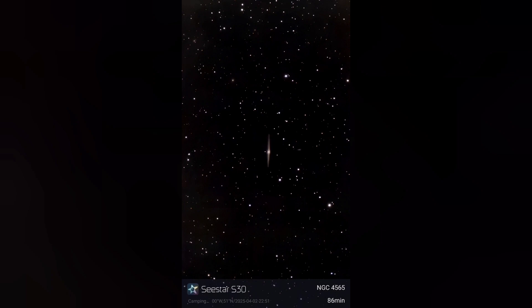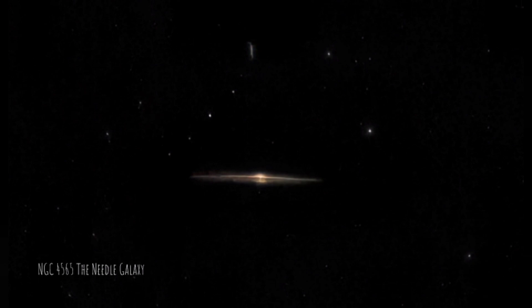Between 30 and 50 million light years away sits the Needle Galaxy, an edge-on spiral galaxy that appears quite bright and makes a great astrophotography target. This was the result of about an hour and a half's worth of exposure.